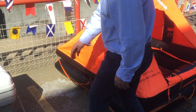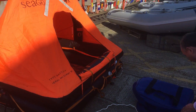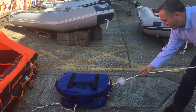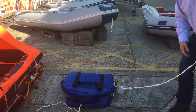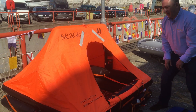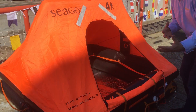It may also look something like this when it's all packed away. And when you pull the painter and you pull it all the way out, it may be very, very long. Keep pulling and keep pulling until it inflates. It should look something like this and it will blow up very quickly.